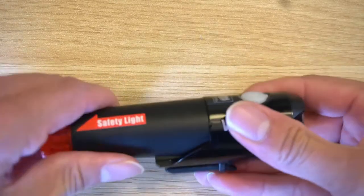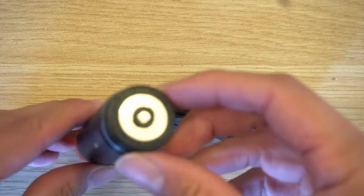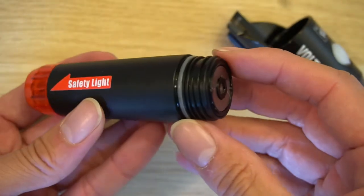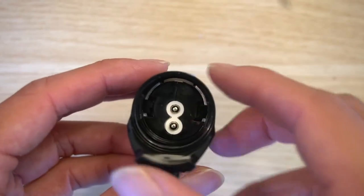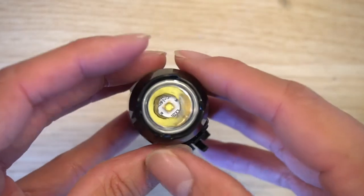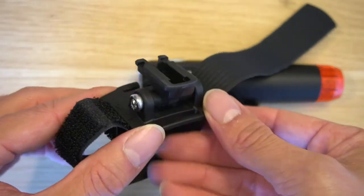Turning the cartridge a few times reveals the cartridge battery inside. I tried to shake the battery out but didn't want to force it since it's a new light. Looking inside the front of the headlight, there are positive and negative DC connectors visible.